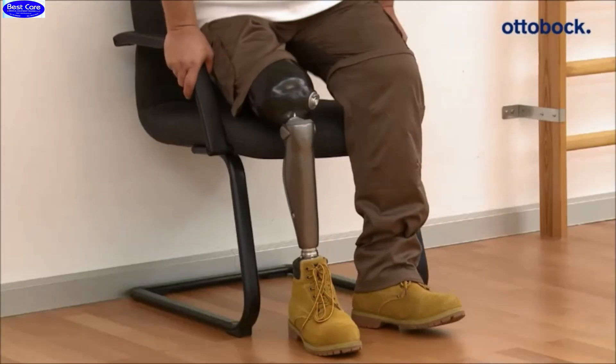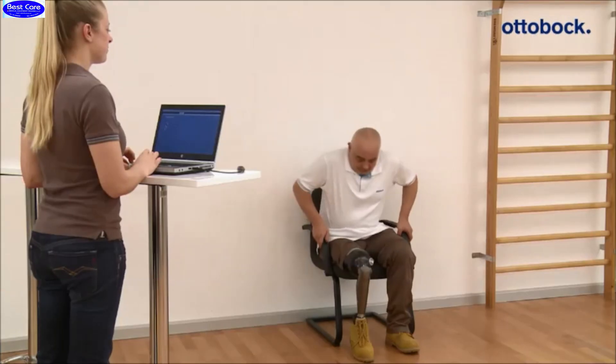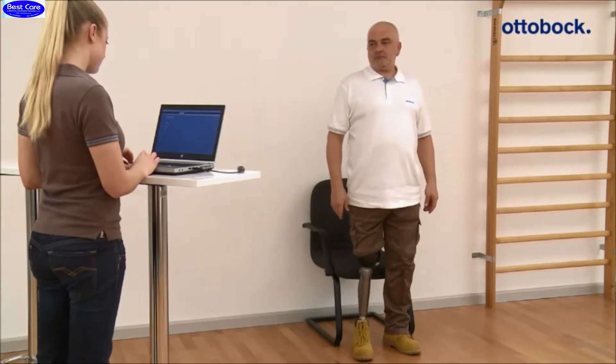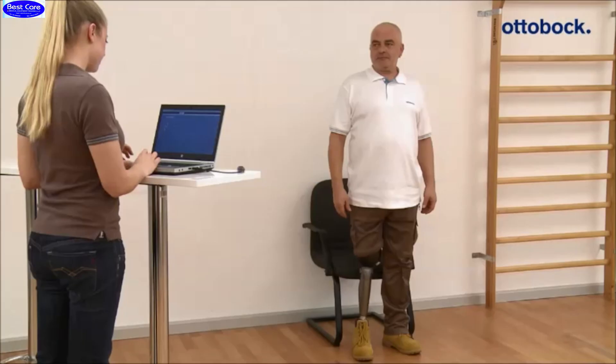First, the adjustment stance flexion resistance is checked while performing a sitting down movement. The patient should be able to load the prosthesis while sitting down. The flexion velocity should meet the patient's need. The value can be adjusted via the adjustment software.